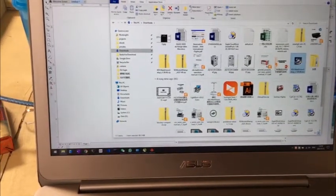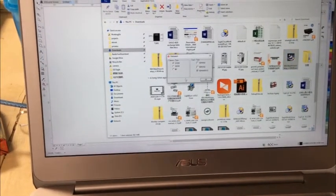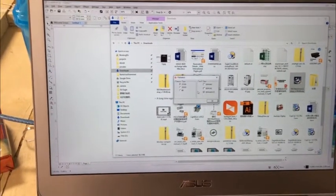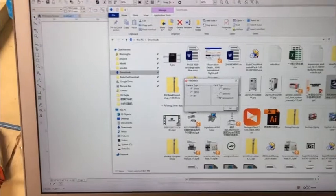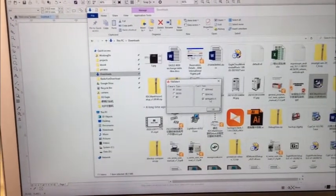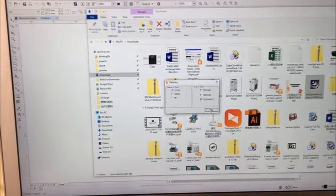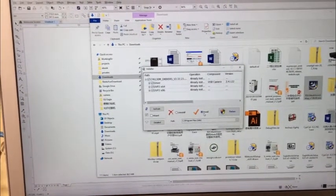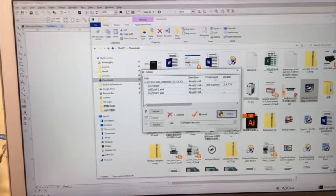After installing the software, we have to install the drivers for the camera. For this machine, we choose SV300, and the control card is C6445. Click OK, then choose install and click perform. Now the driver is installed.